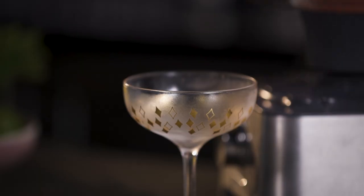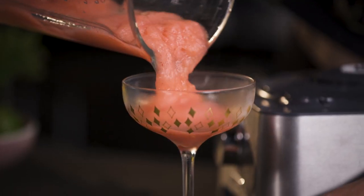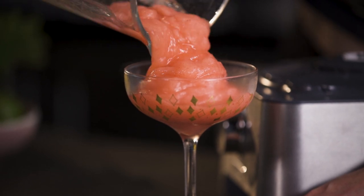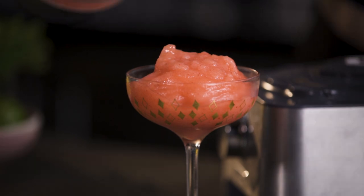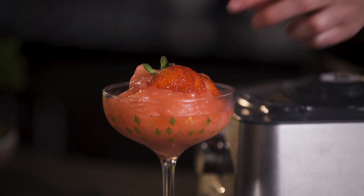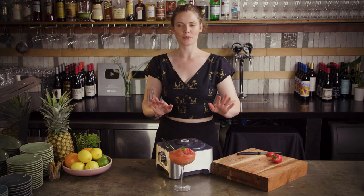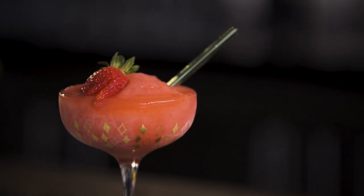Then we're going to take our chilled glass out of the freezer. Pop on our little strawberry garnish, and then you can add in a straw because obviously these are not the easiest things to drink without one. It's quite a good texture because it's just about holding the straw up but definitely not too stiff. And there we have a strawberry daiquiri.